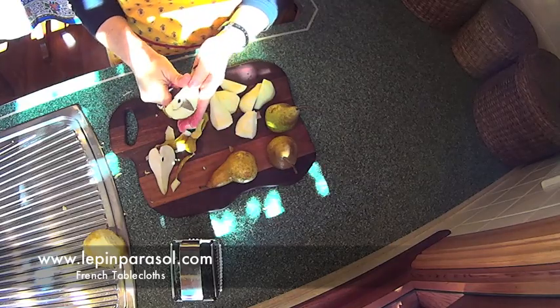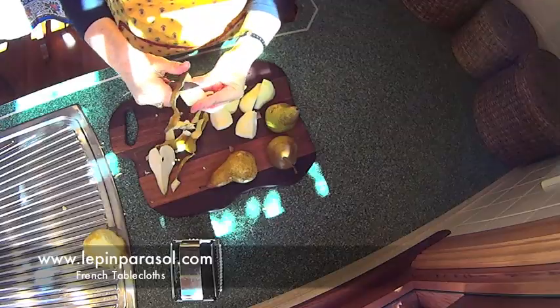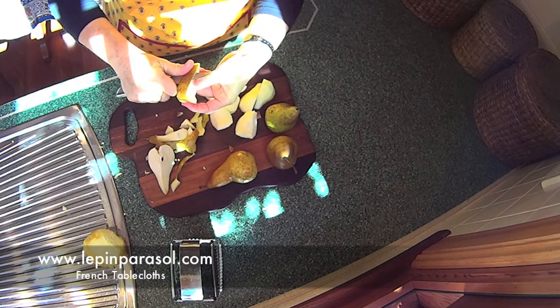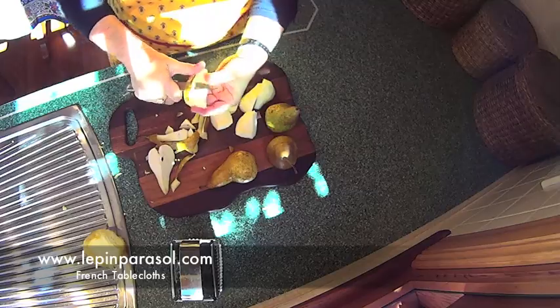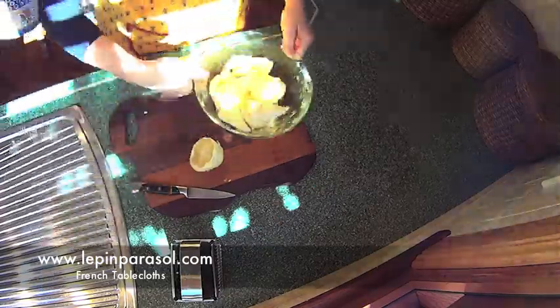While this is happening, cut the pears in quarters and remove the skin if it is thick, or leave it if you prefer. Pour some lemon juice on the pear quarters to coat them.